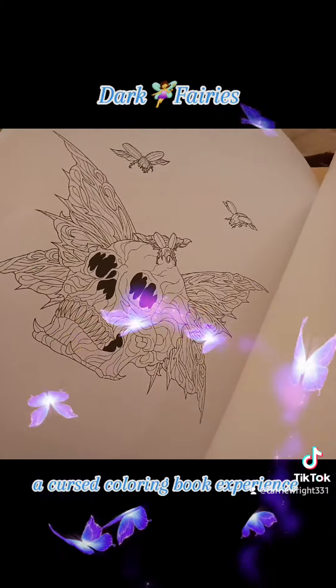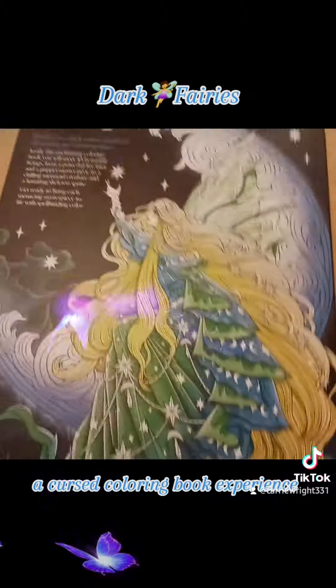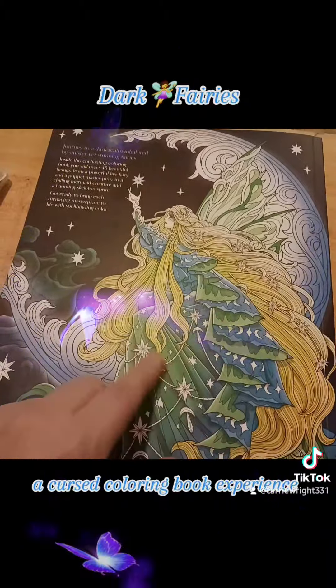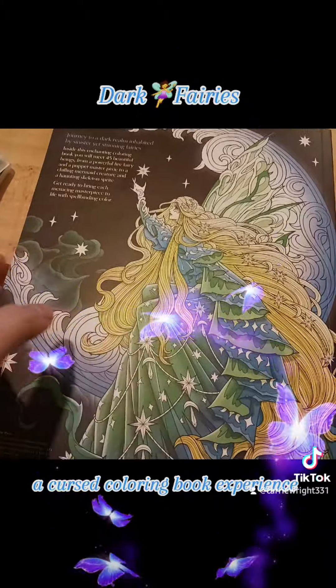Here at the very back we just have that little cutie. This here is the Moonlight Maiden image — I could color it to be like this, or I could color it another way.